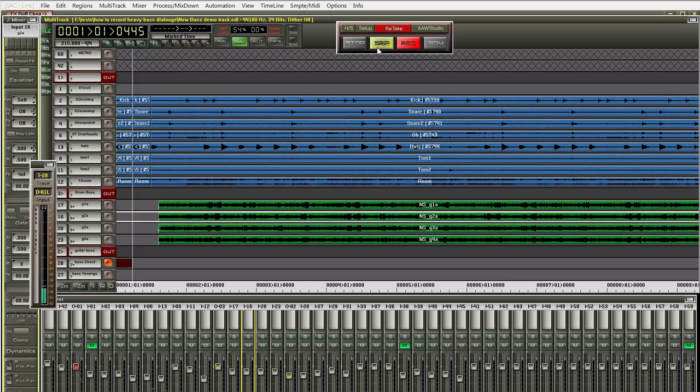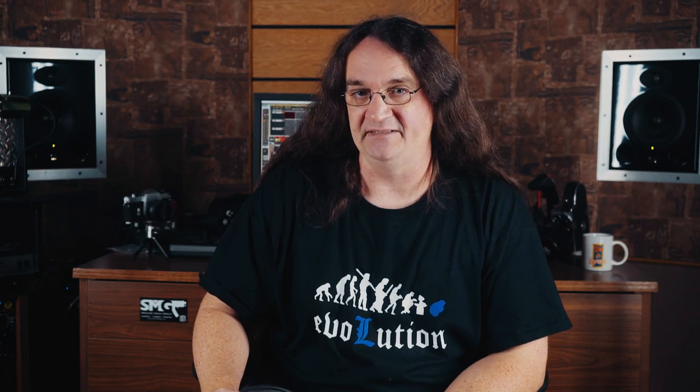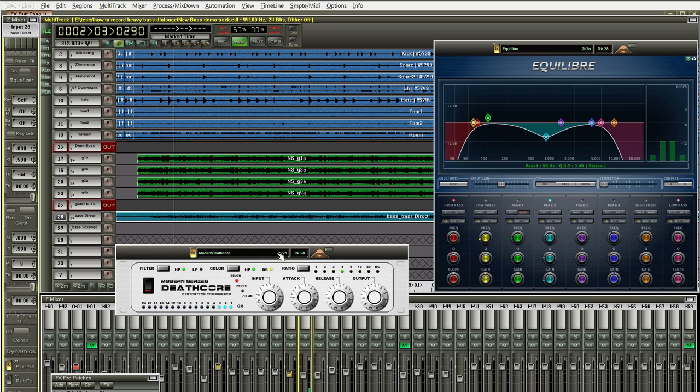However, I understand that not everyone has a Distressor kicking around, and that's why I'm going to show you how to get good results from freeware plugins, essentially doing what the Sans amp does. So plug your bass into your direct box, set your levels, and lay down your track. Take your EQ, roll off the extreme highs and lows, and scoop the mids aggressively. Then hit it hard with a compressor.